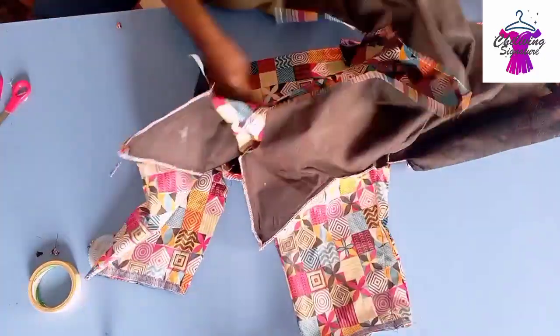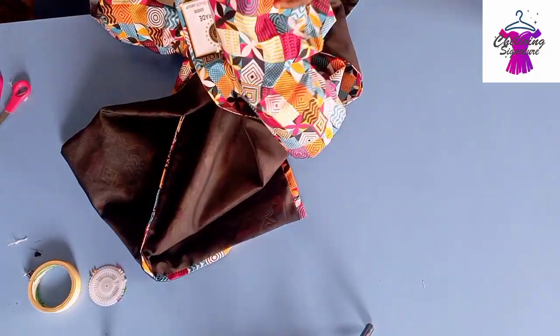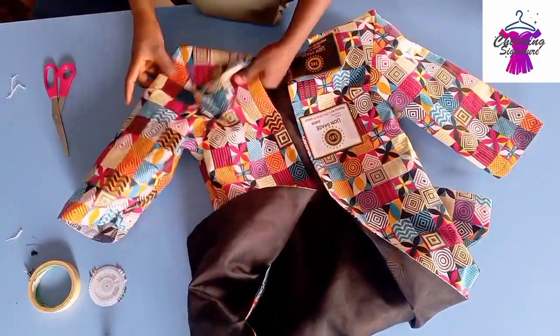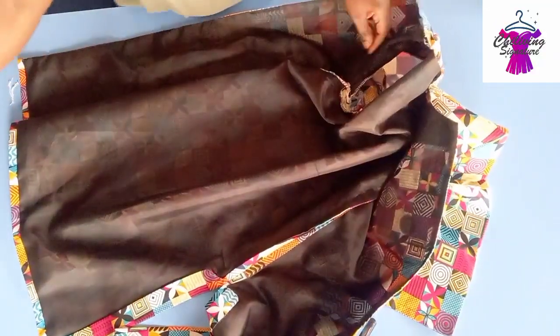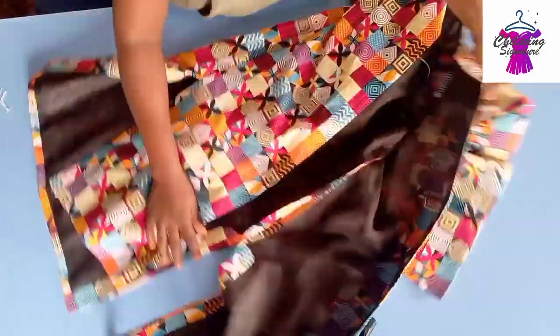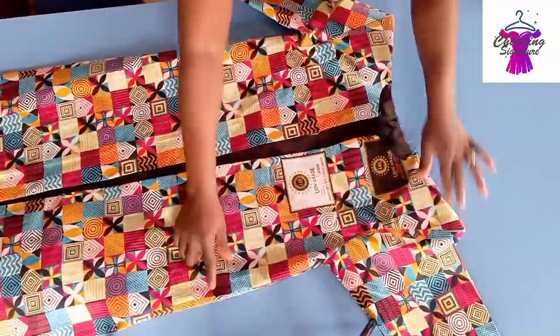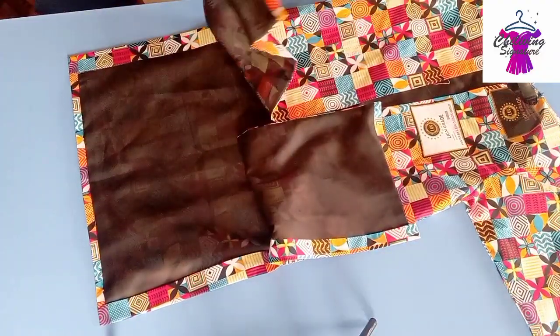Iron it with my hemming gum and we'll try to fix a pocket here — I love this jacket, simple and beautiful. Patiently pull it out properly. For the neckline, I left mine open — see how beautiful it is. I'm done ironing; that's the slit part. Trim out the unwanted threads. Mine is just a fray jacket, and now I want to work with a bishop collar — see how neat it is.